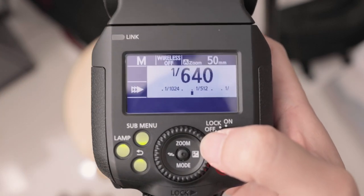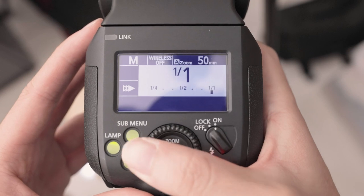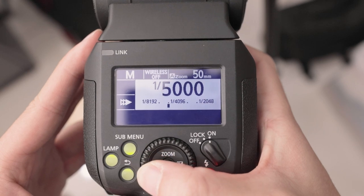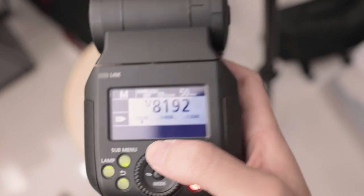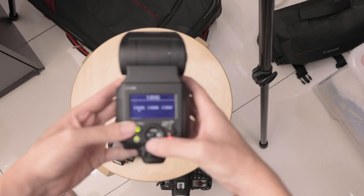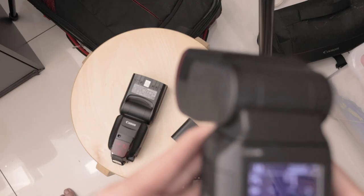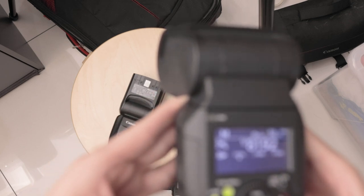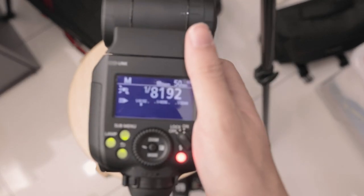Looking at power - we have 1/1 all the way down, and the more interesting part is it goes all the way to 1/8000, then 1/9200 - which is insane. I'm going to shoot at full power first so you can see the difference. You can see that flash is really long and strong. But if I go all the way to 1/8000... look how small it is - oh, it's so cute!